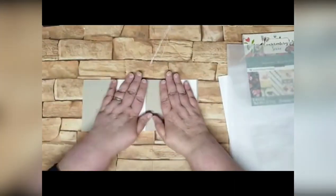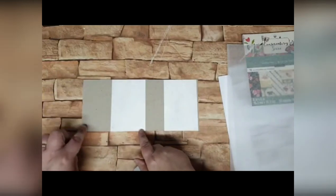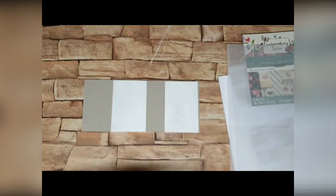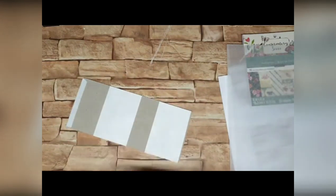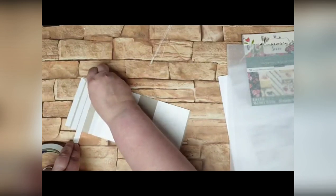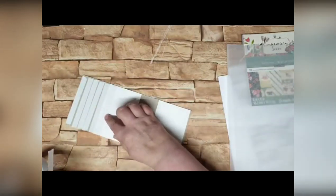Turn it over. What we're going to do now is get some double-sided tape and attach our pattern paper cover. I'm going to put strips of double-sided tape all the way along here, but I am going to miss out where those gaps are. I don't want to put glue on there because for me that's a sure way to get your paper to crack.